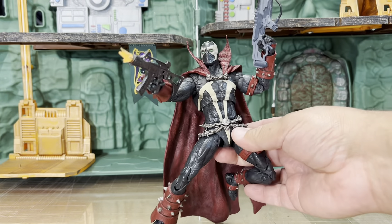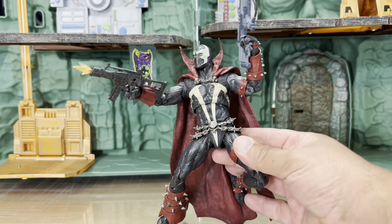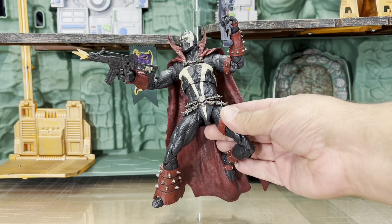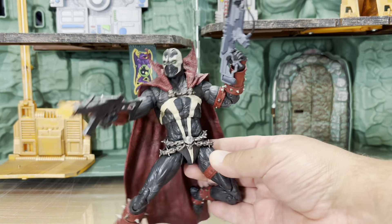I really wish McFarlane Toys would just go ahead and start doing this kind of work again, because this is really really cool. All right, let's do some comparisons.